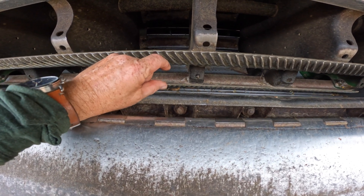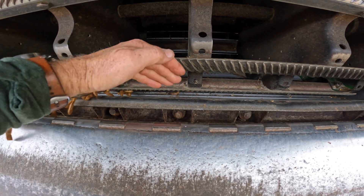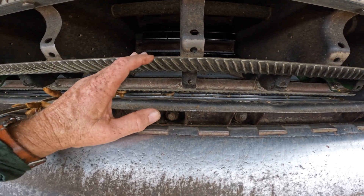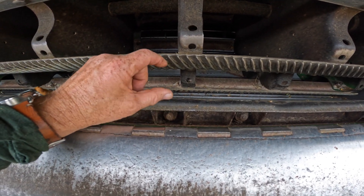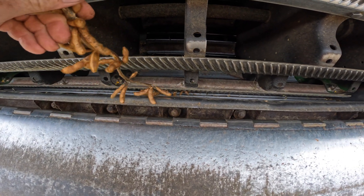Right now, as you can see, I've got it open about that much for soybeans. We would open it — meaning drop that concave down a little bit more — for corn. And for wheat, we would close it up a little bit tighter. So we have an adjustment there we can make.